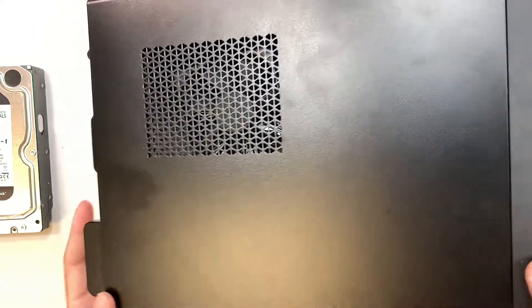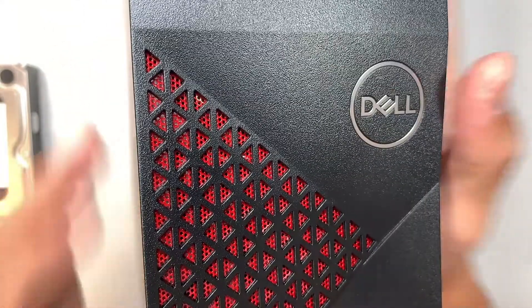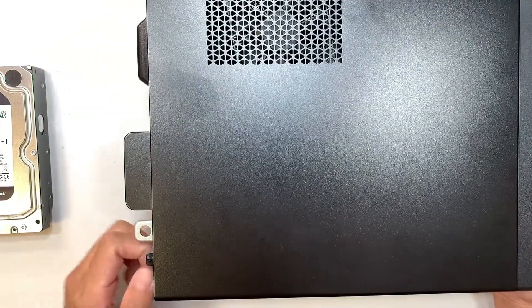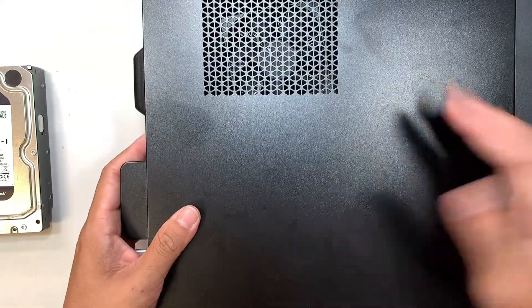First, identify your desktop and make sure you have the Dell Vostro 3681 model. Then unscrew the two black screws on the side and slide the panel to your left.